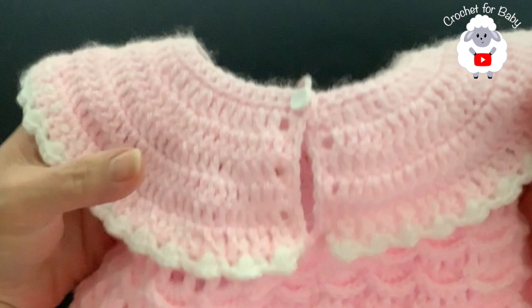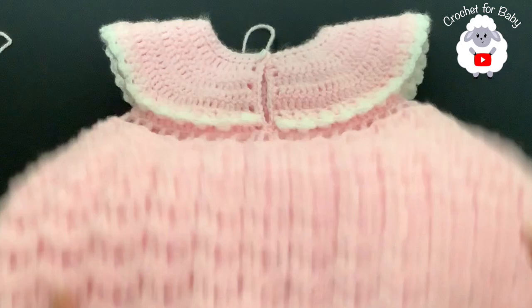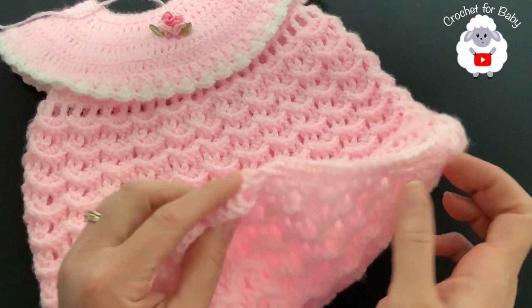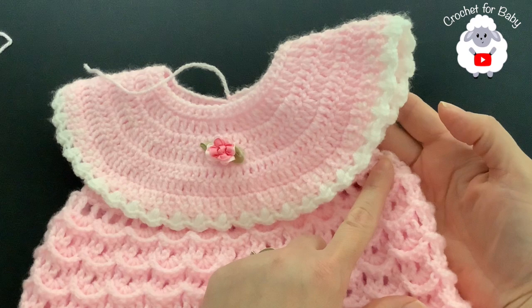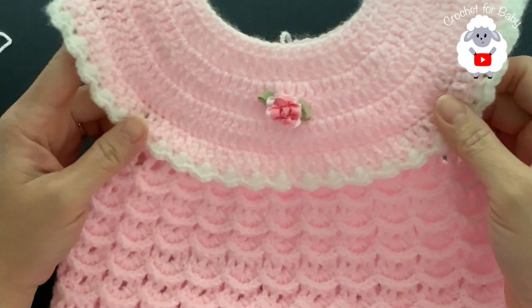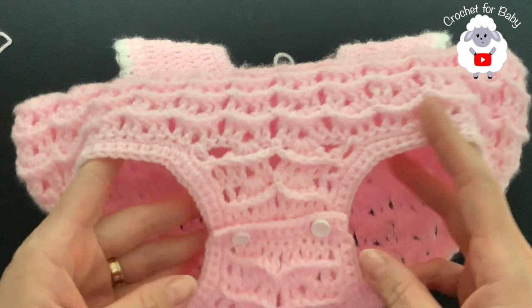Here's the finished romper — back side, bottom, and front. The finished measurements: from the top of the shoulder to the end is about 37 centimeters, which is about 14.5 inches. Right across it measures about 4.25 inches, about 11 centimeters. The chest measurement is about 25 centimeters, which is about 10 inches. This makes it suitable for baby girls between six and nine months old. You can adjust for sizes zero to three months up to 24 months — check the information box for details. Thank you so much for watching, until next time!